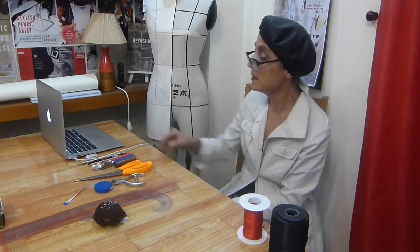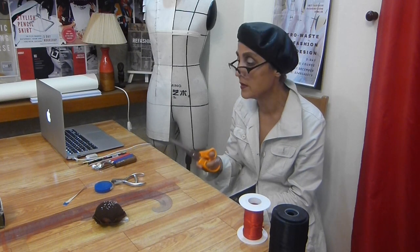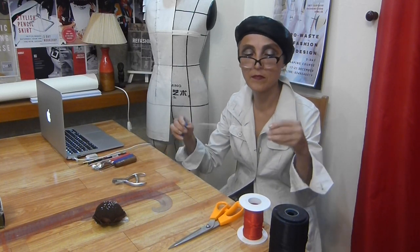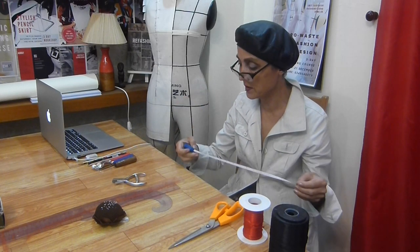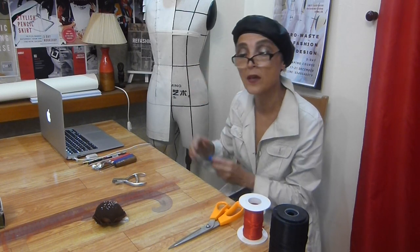Next, scissors — lightweight scissors with a plastic handle for slashing and cutting fabric. We will also use a measuring tape for cutting fabric, measuring our fabric pieces for projecting, and measuring different sizes on the dress form if needed.